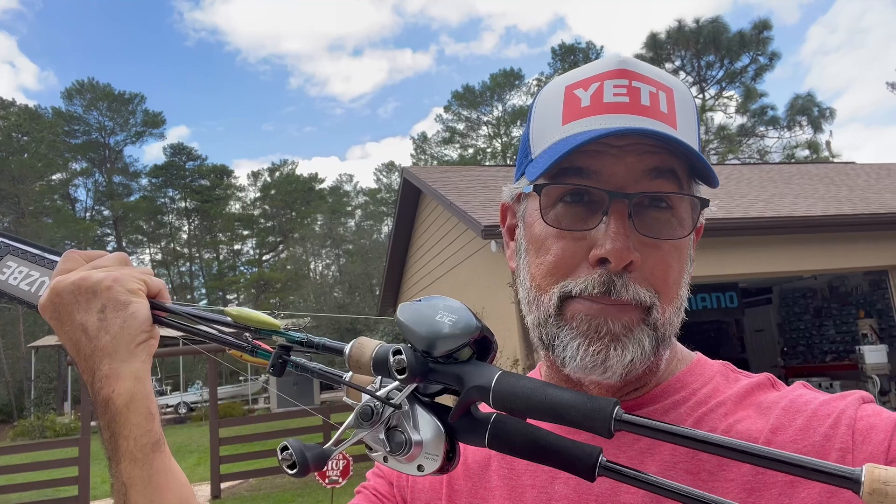Hey guys, Captain CA Richardson here. I've got something different today — a head-to-head comparison with the Shimano Tranks 150 versus the Shimano DC 150. This was spurned from a question asked at a recent fishing school: 'I want to get started throwing inshore bait casters — what would be the best bait casting reel for me?' So I'm going to the water to throw them both and give you my honest opinion.